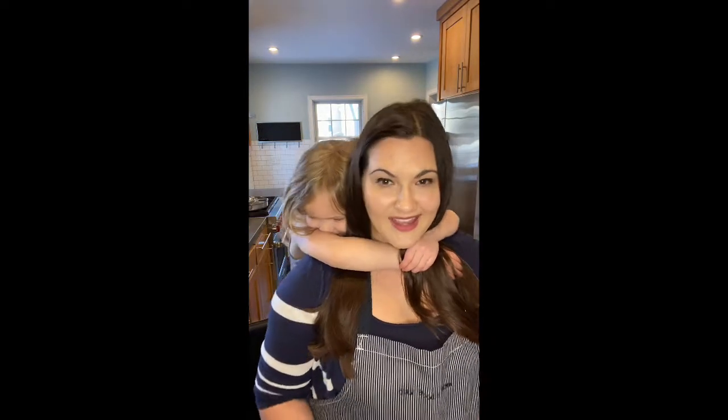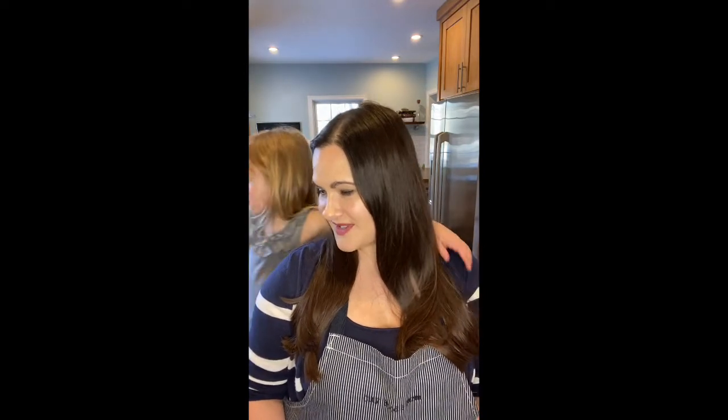And we have a special guest with me today that will be helping cut some vegetables and measure some spices. This is Eloise and she will be helping us today. Would you like to say anything, Eloise? Do you want to talk about the different vegetables that we're going to be using?